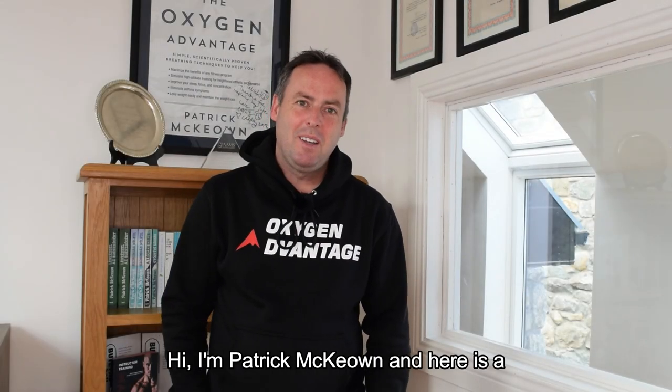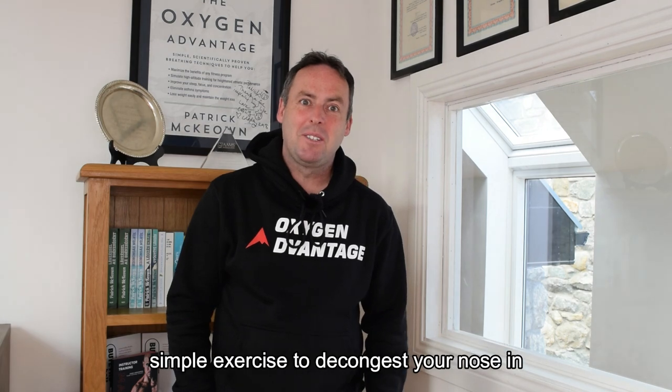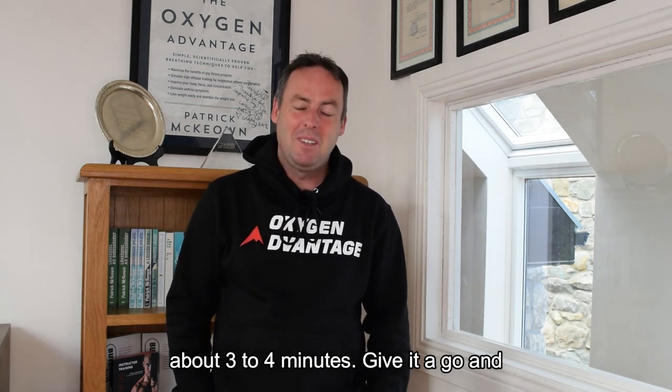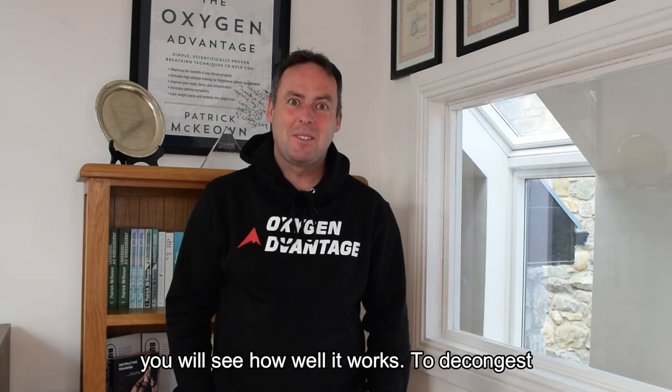Hi, I'm Patrick McKeown and here's a simple exercise to decongest your nose in about three to four minutes. Give it a go and you will see how well it works.